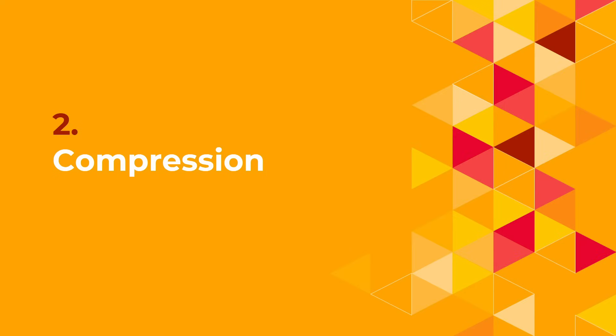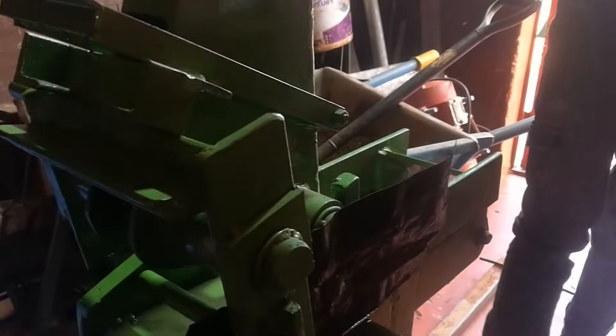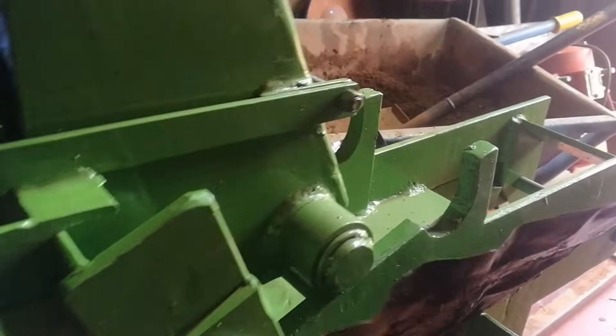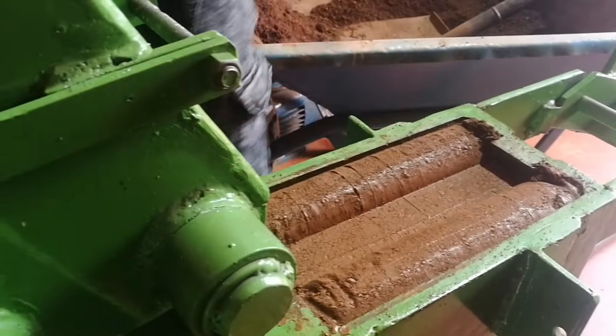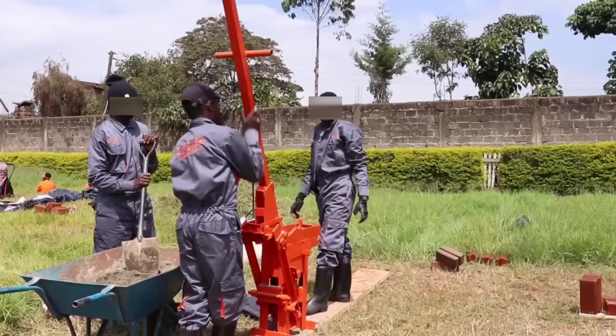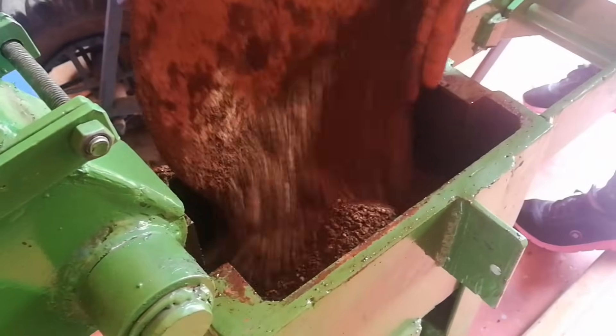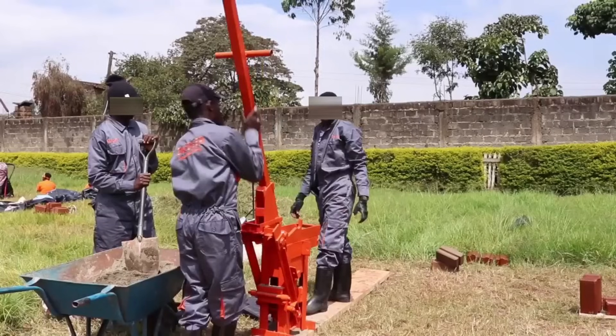Next, let's look at the second design feature, which is compression. Compression of ISSBs is achieved through manual force. Using the lever provided with the machine, a worker presses down on the soil using his muscle power. Wood beams are attached at the bottom of the machine where two workers stand on opposite ends. When one presses down the lever, the worker standing on the other side provides a counterweight that prevents the machine from tipping over. Typically, you'll need four workers to efficiently produce interlocking soil blocks: one mixes the soil and loads it into a wheelbarrow, the second loads the soil from the wheelbarrow into the machine, the third compresses the soil, and the fourth provides counterweight during compression.